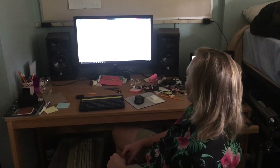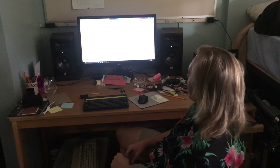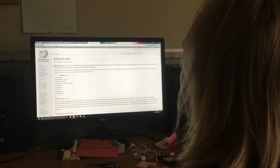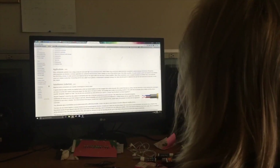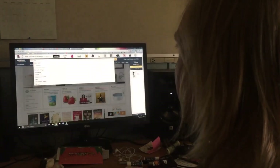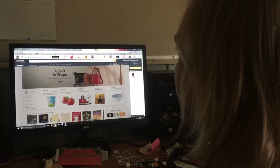Meet Bo. Bo also likes listening to music and he also got a pair of dope studio monitors to improve his experience. He researched balanced audio and decided that a USB DAC was right for him. He went on Amazon, scrolled through the results, but found one that looked kind of interesting.